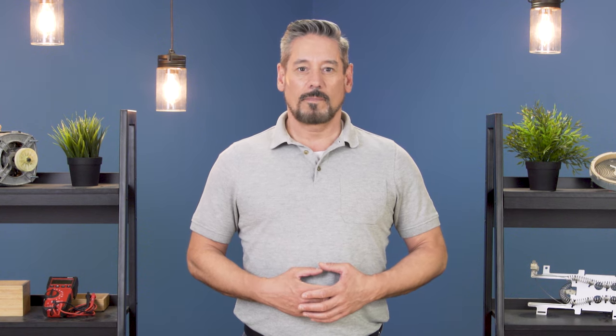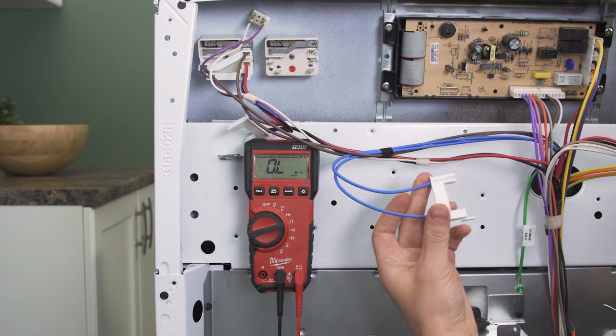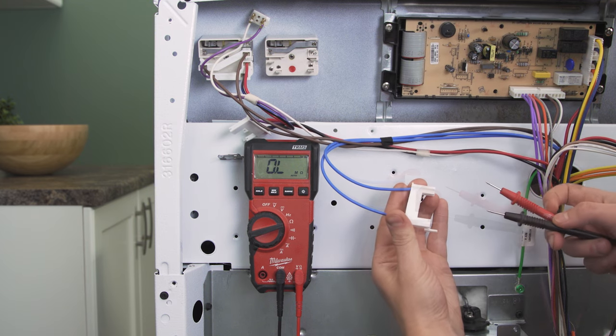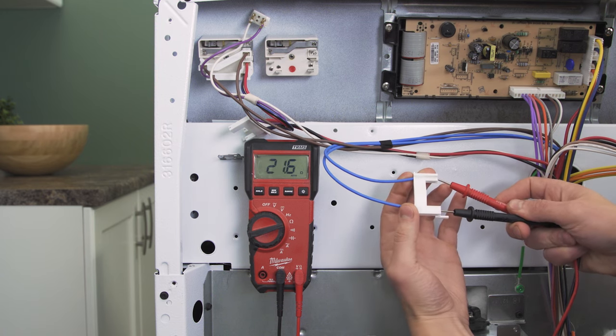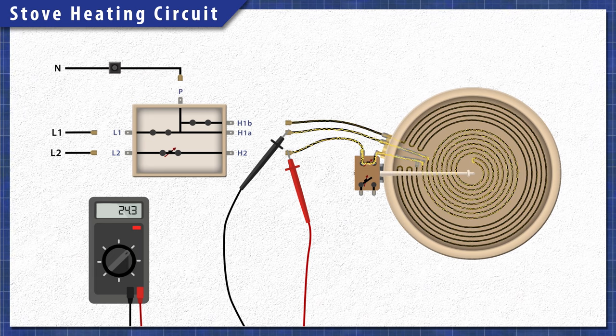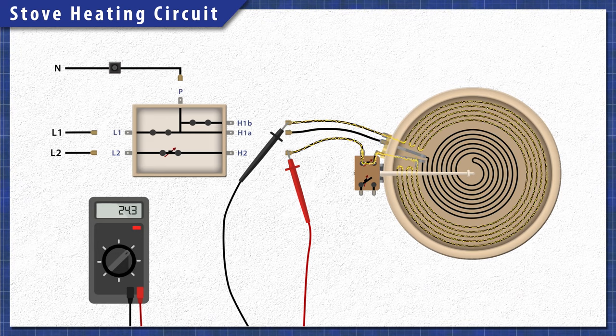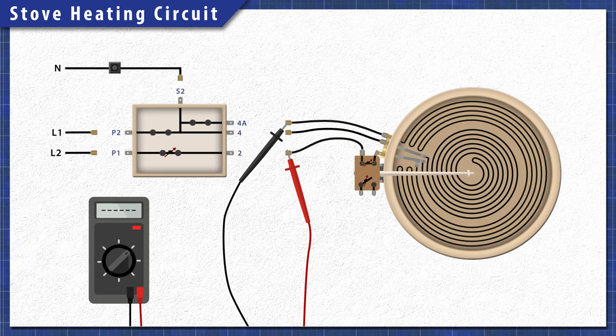If the switch passed all the tests, then move on to element testing. From the back we can test the wires and the surface element together. Find the wires that were plugged into the H1 and H2 terminals and now test for continuity. For dual ring elements, test the wires connected to H2 and H1A, then H2 and H1B. In some models you'll be testing the wires from terminals 2 and 4, then 2 and 4A.